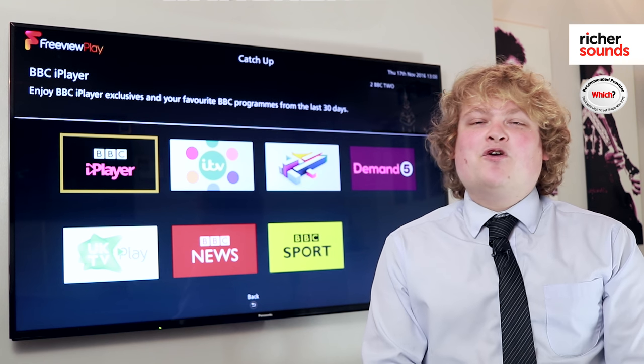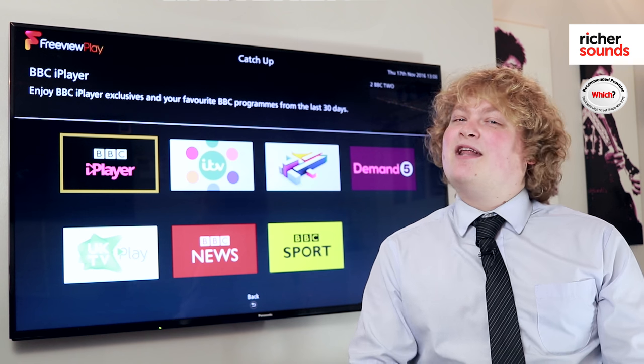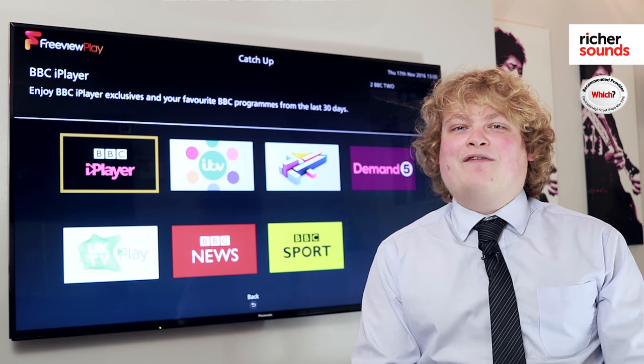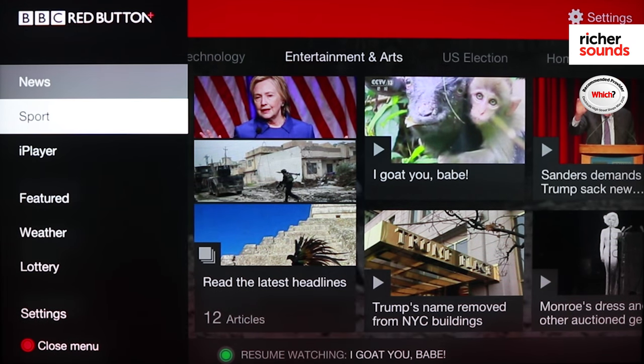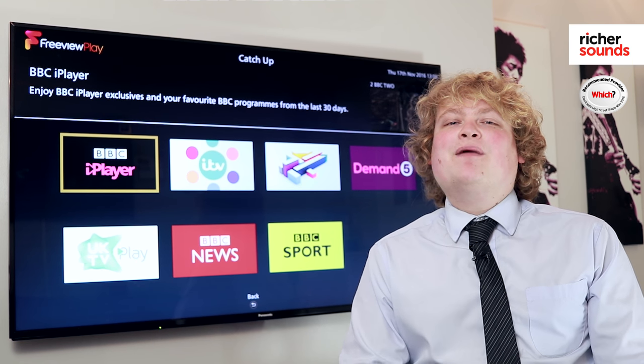To summarise: all Freeview Play products will have 70 plus channels, up to 15 high-definition channels. You'll be able to watch catch-up services from your normal TV guide as well as in the players themselves. You'll have access to the BBC web button and you'll also be able to view other streaming services such as Netflix, Amazon Prime and YouTube.